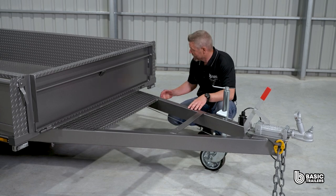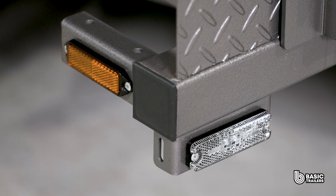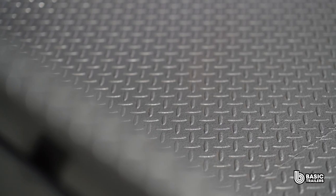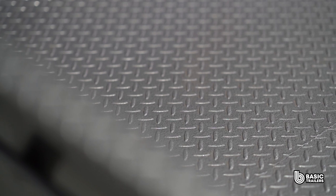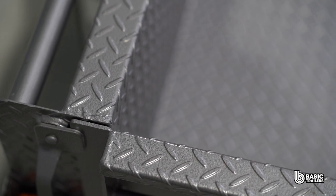Continuing across the trailer we have front position lights followed by side reflectors. On some trailers these are replaced with marker lights. Our trailers have a durable finish sprayed first with a coat of etch primer then followed by industrial enamel paint.